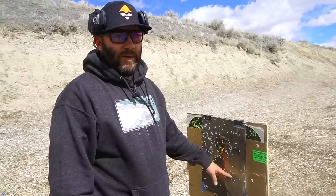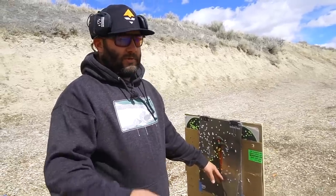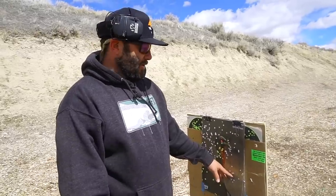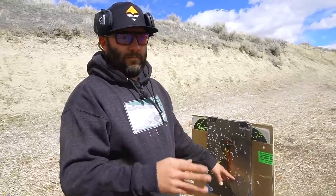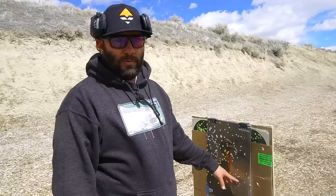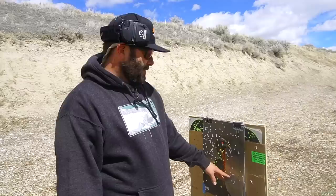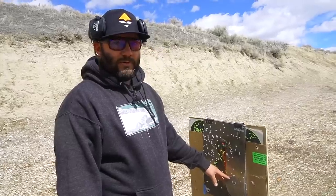I definitely think it's very important to get out and pattern your shotguns. Even if you're shooting ducks, geese, grouse, whatever — it's good to know exactly what chokes are doing what and where you're hitting at certain yardages. That's why we came out here, to make sure the new Weatherby 18i is shooting where I want it and feel confident. I'm going to shoot it three more times, but I think we're ready for turkey season.